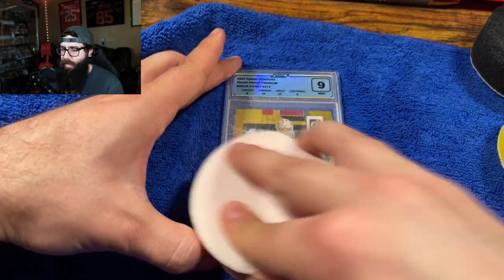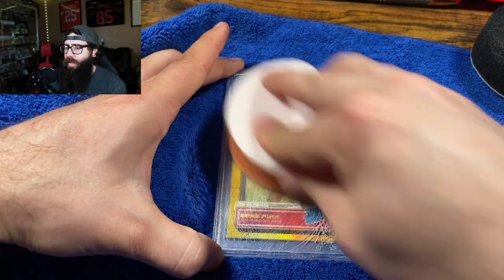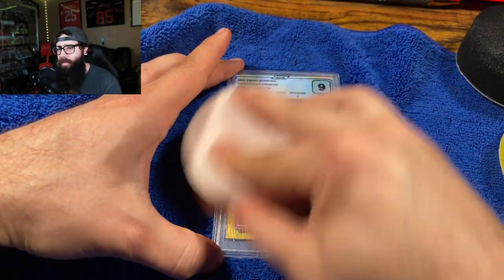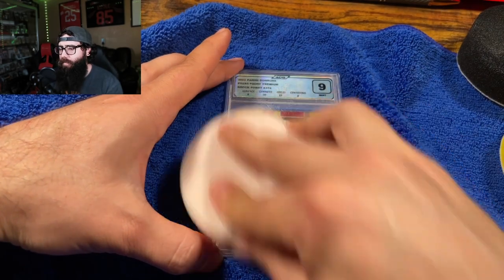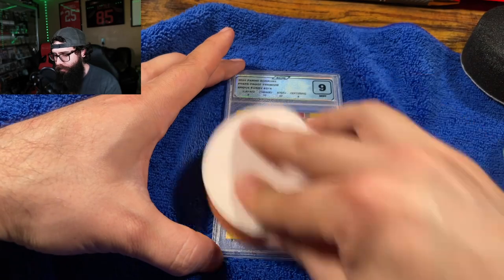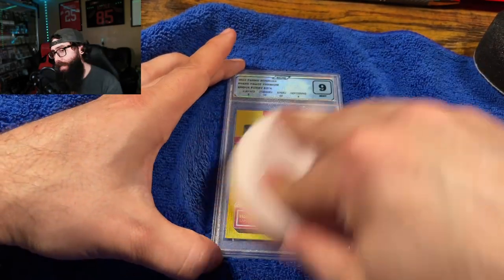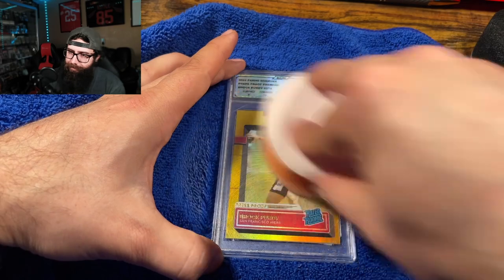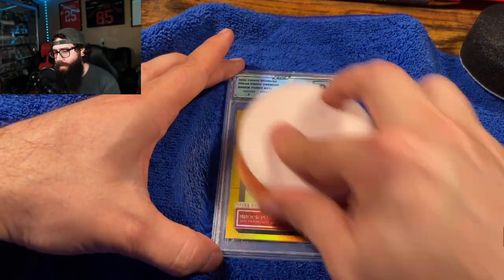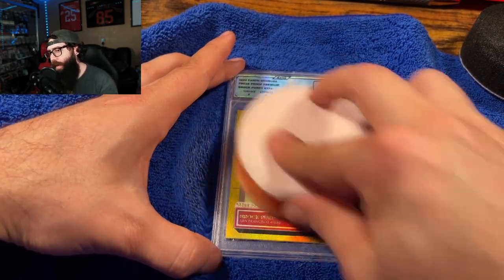Let's just kind of work this. We had like kind of down here and then over here — we'll just work this around. Let me know in the comments below if you've ever gotten a slab scratched and were disappointed. We have a technique that works better than this. I was playing around with this with some other slabs as well. It's pretty hard to get out those deeper scratches.